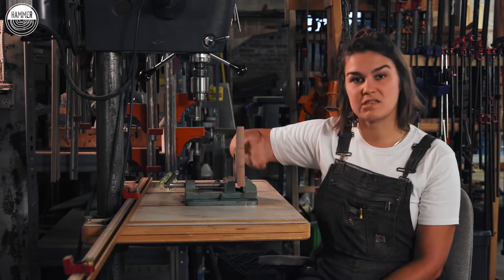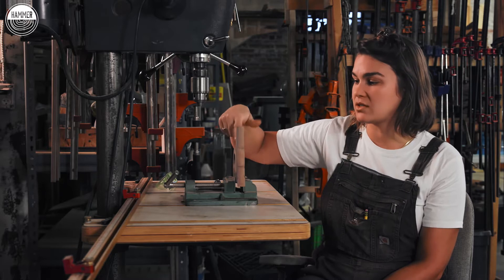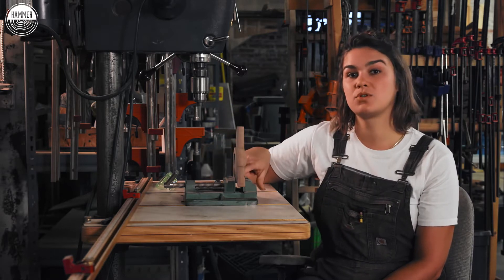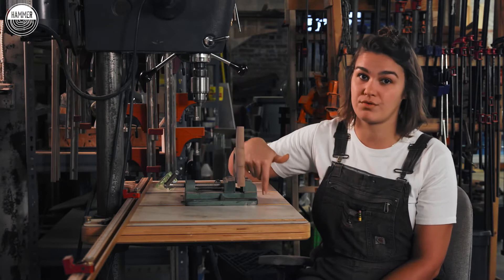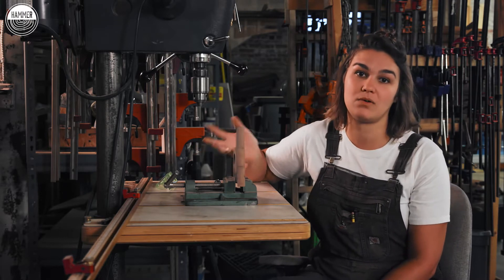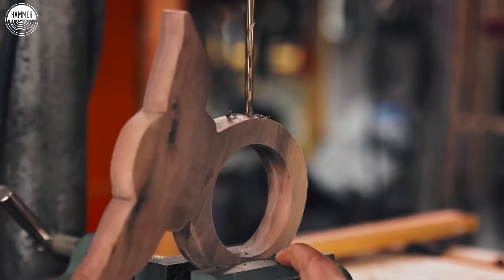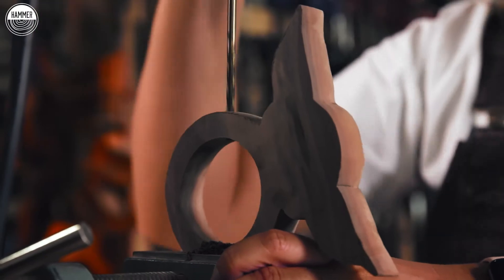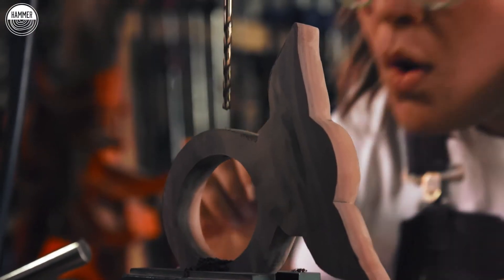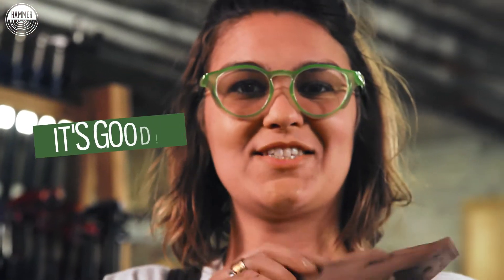I like to use my dowel so that I can actually see what it would look like when the dowel's in there. I've used that to make my lines, which will show me where I want to use the drill bits to drill all the way through and make a hole that will take the dowel.